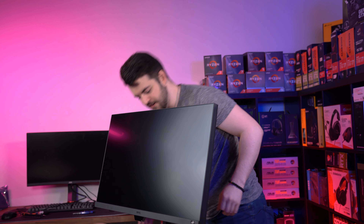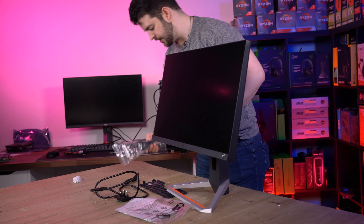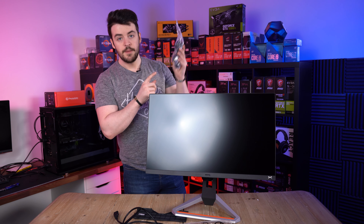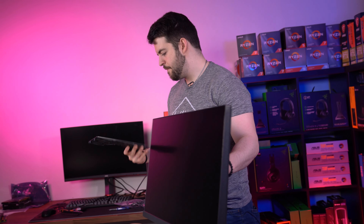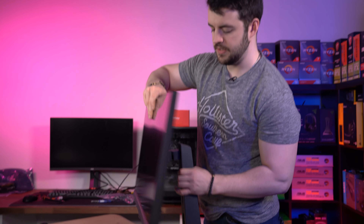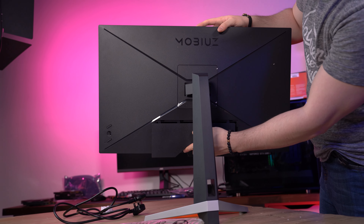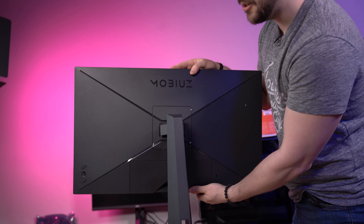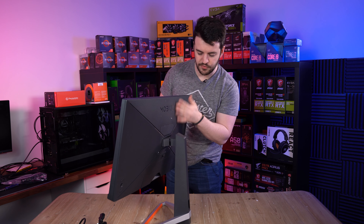Wow, that is light. This stand is very, very weird. In the box you do get your power lead — it's just a kettle plug, decent. You also get — oh, that's the European one. This is a UK plug, which is obviously what we're going to use. I'll leave that over there. You also get the back cover for your monitor, so essentially where your cables are, you can simply attach this, plug all your cables in, route them through here — it's just good for cable management.